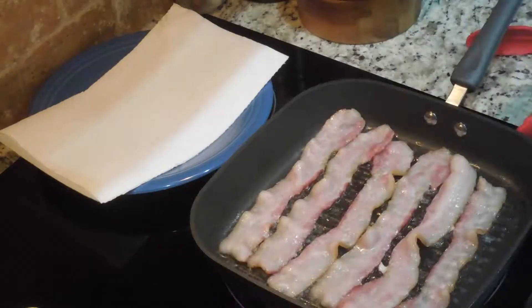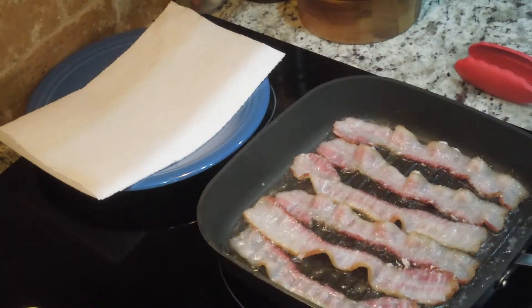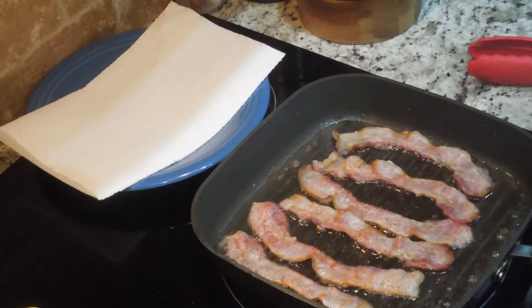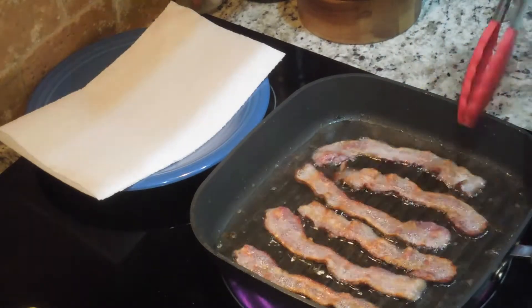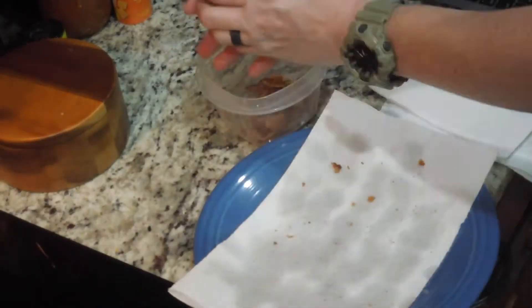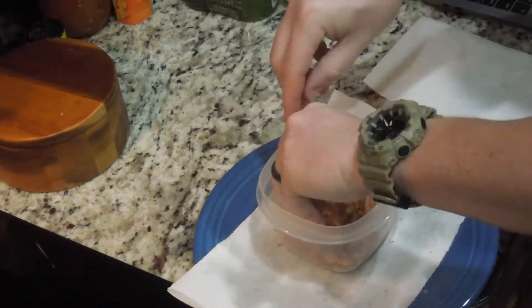In a large skillet or pan over medium-high heat, cook six slices of bacon until done and crispy. Dab dry and let cool, then crumble the bacon into a bowl the same way you would for salad crumbles. Set the bacon bowl aside.